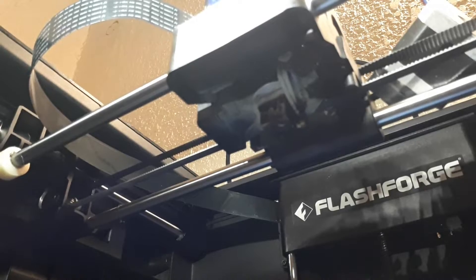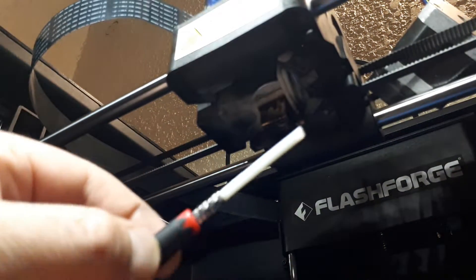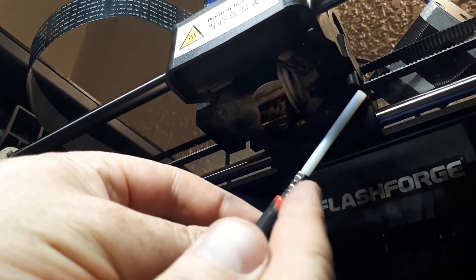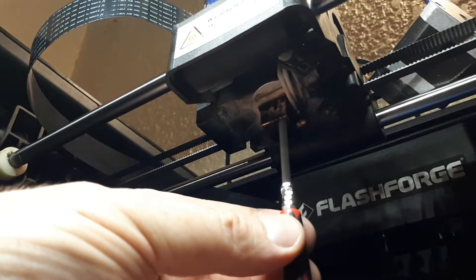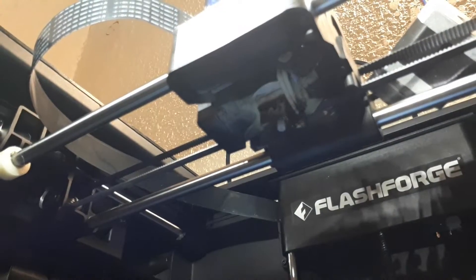We'll be inserting the PTFE tube. I've already put it on a small Phillips screwdriver and used some M3 nuts as a spacer. This is just to support the tube so that when you insert it, it doesn't bend or twist. It just slips in there — while the hot end is warm, it goes in easily.